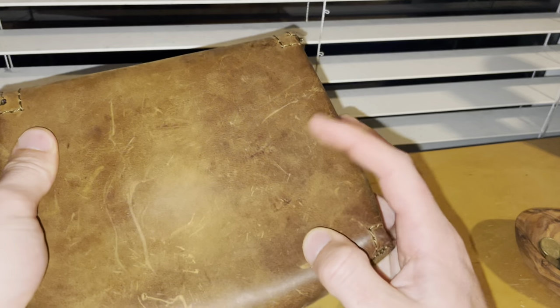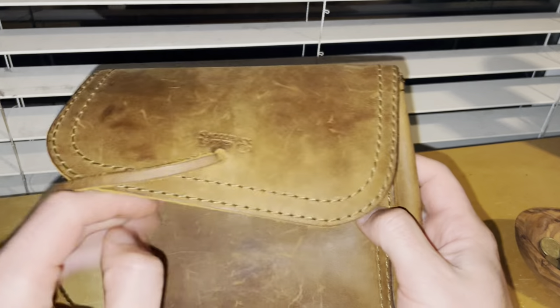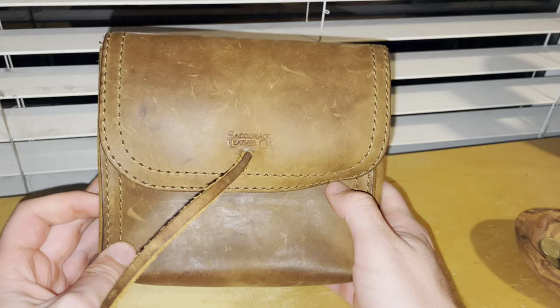This thing keeps everything nice and safe. It's super strong — you can see some marks on it from who knows what, but it's held up really well. I've really been happy with it.